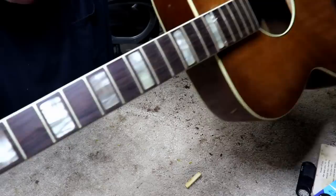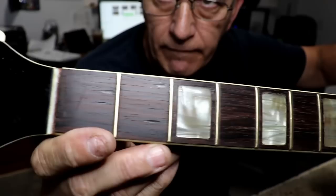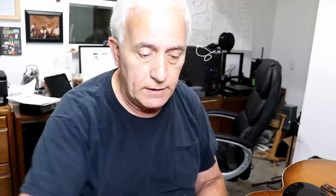The fretboard looks good and feels good. You can see how shiny the frets are now — really clean looking. You can still see a little bit of fingernail grooves in there; they were pretty deep. I'm going to oil the fretboard now, put the nut back on, string it up, and see what we've got.